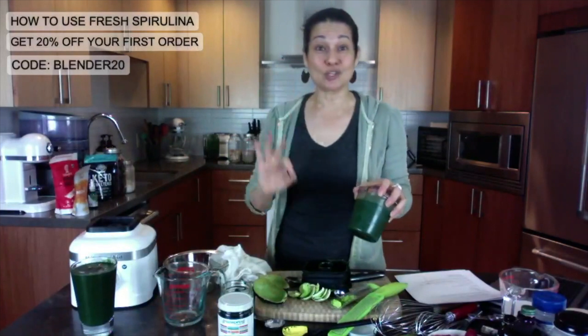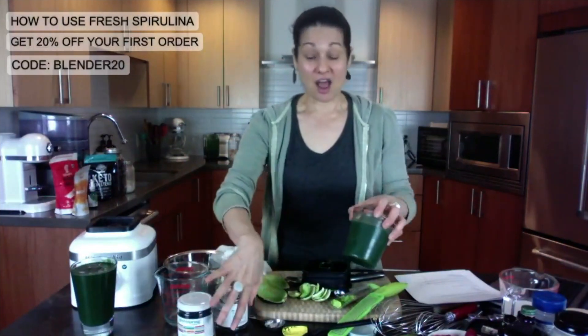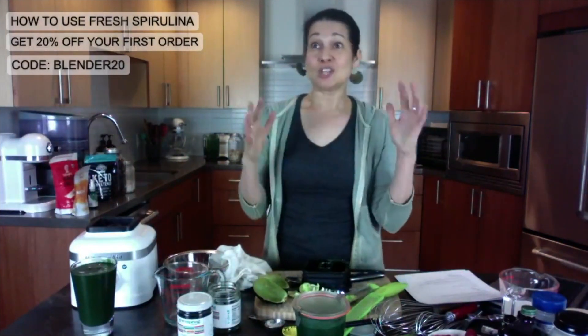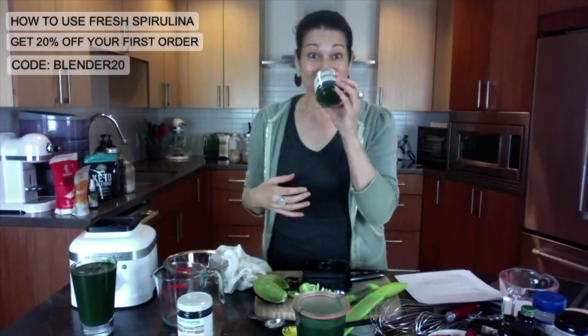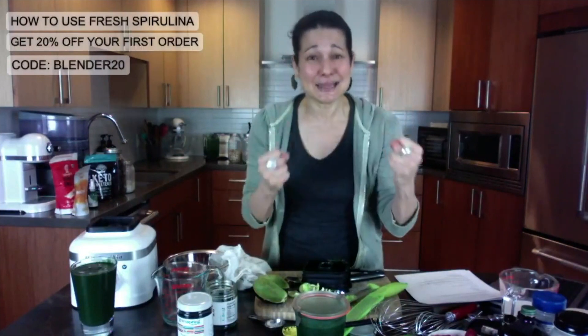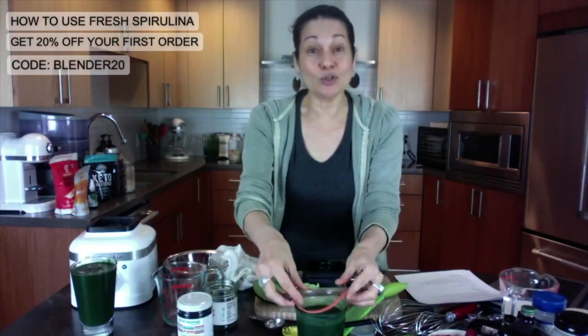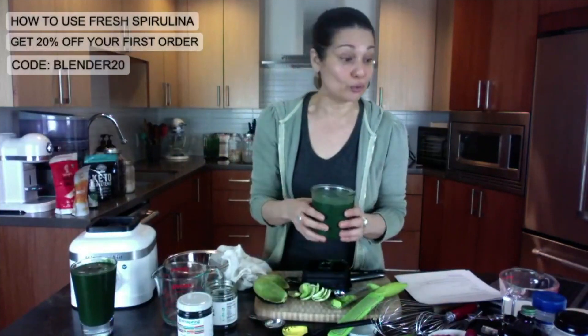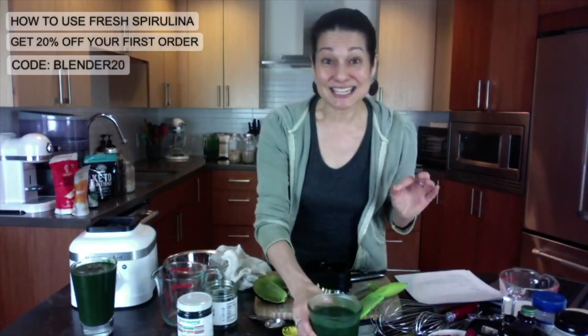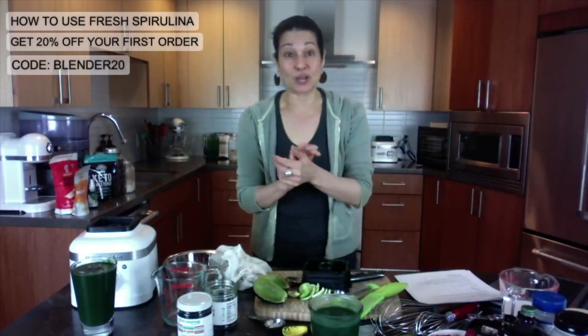And it does not alter flavor. I haven't got a tolerance for spirulina — there's no flavor, there's no smell. When you get it, I'm telling you, it's a game changer. So if you want to learn more, go to freshspirulina.com. Use the coupon code blender20 to get 20% off your first order and free shipping.